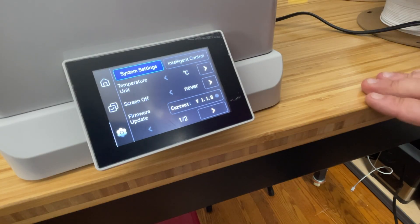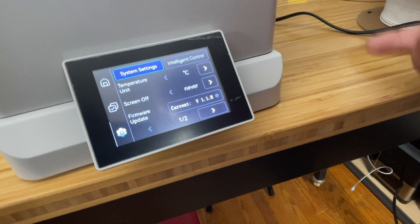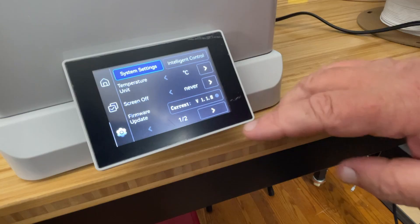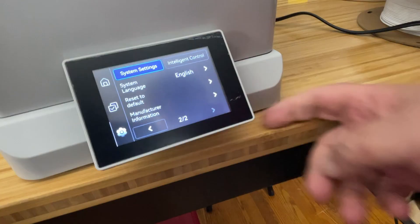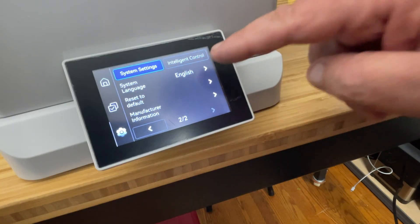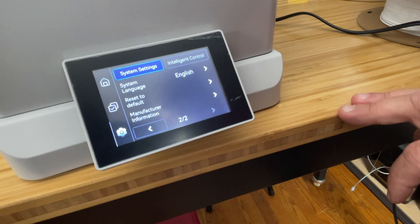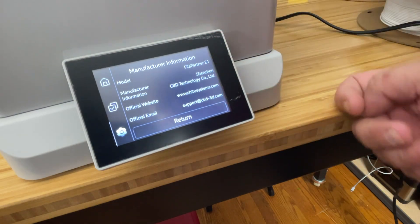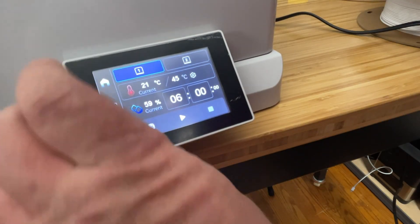You can turn the screen on or off, and update the firmware via the USB-C port on the device — download from their website and load it in. There are two pages of settings. Many users receive their machines in Chinese; to switch to English, go to the second page, select system language, and set it to English. You can also reset to default and view manufacturer information.